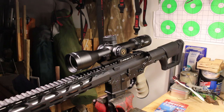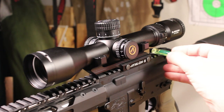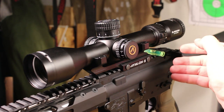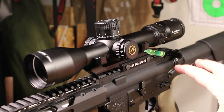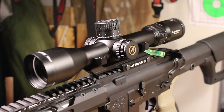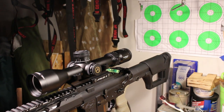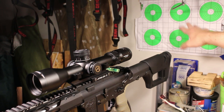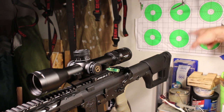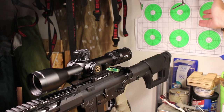Now we need to level the scope. I have the rifle chucked up in a vise, so let's make sure it's level. I'll take a simple spirit level and pop it onto the rail — that's looking good. Now we have the rifle level. I've set up a target at the back with a simple plumb bob to get the cross hatches level. You can also use a piece of graph paper if you don't have a leveling target.